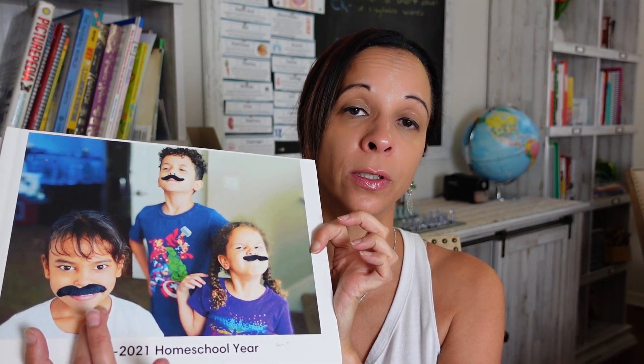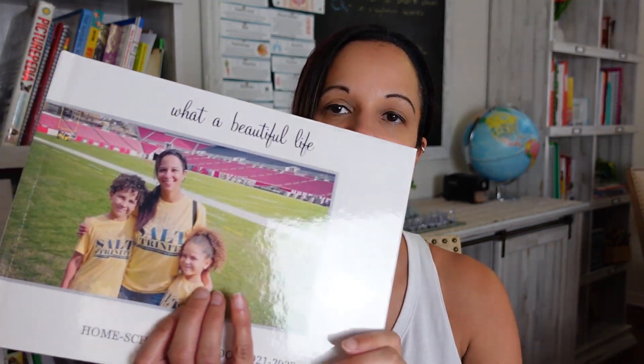Here they are, and they are all the same size. This is when my oldest was homeschooling, this is when I was homeschooling that third little girl, and this one is 2021 to 2022. They're all 8.5 by 11 and I've made them on Snapfish. You can pick any size you want — my family albums are 12 by 12 and my homeschool albums are 8.5 by 11.